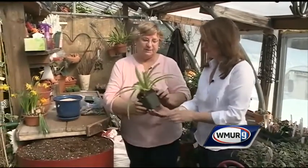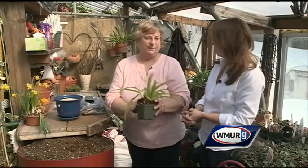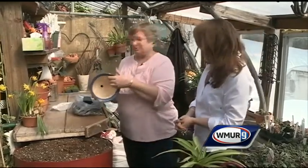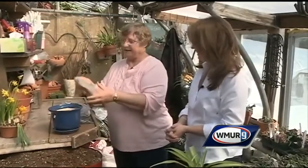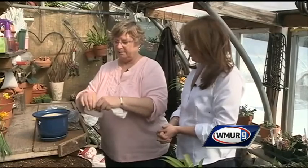The first thing you want to do is water it. You can see this plant is a little bit moist. About an hour before you're going to shift it up, you want to water it. You also want to pick a pot that has a drainage hole, and you can cover that drainage hole with a coffee filter or a little piece of paper towel, just so the soil doesn't wash out.